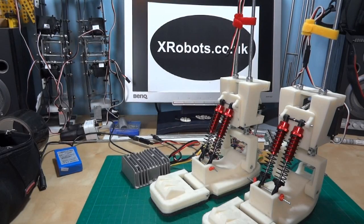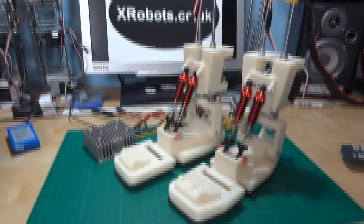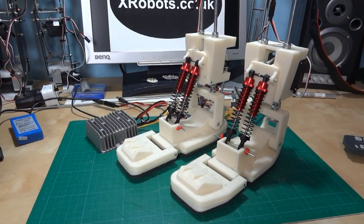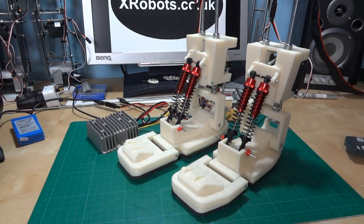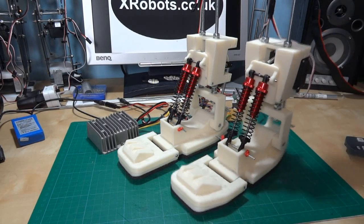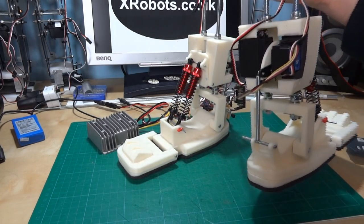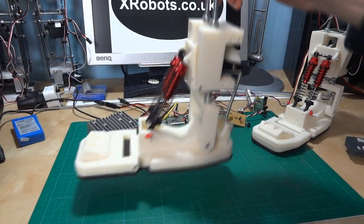Hello, this is James from xrobots.co.uk. This is part 3 of Android 12. I've got Android 12's feet here, and since the last video I've assembled some more pieces. I've put the shock absorbers on and I've also basically put a servo and a gyro in the back of one of them. The other one I haven't, so we can have a quick look at the mechanism.